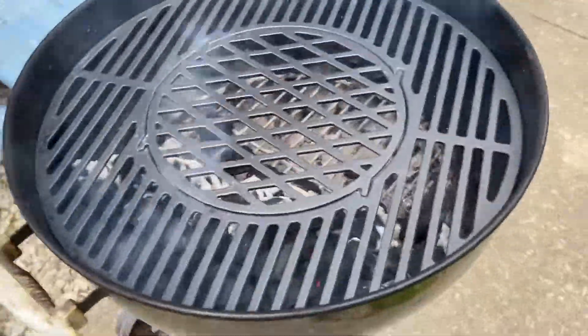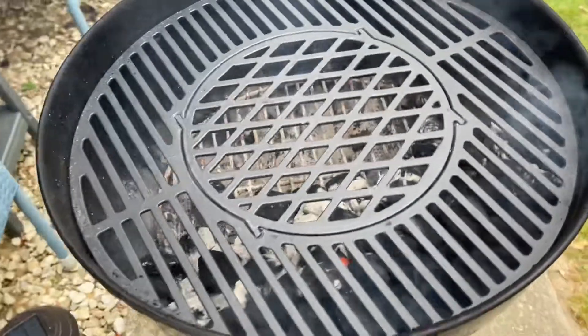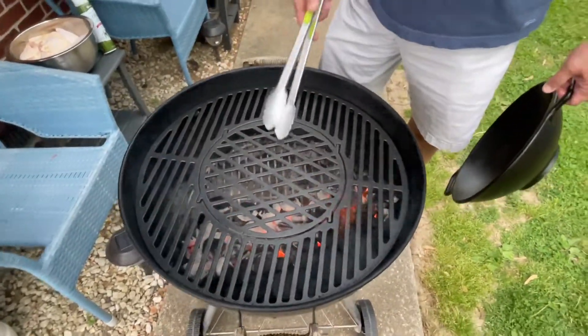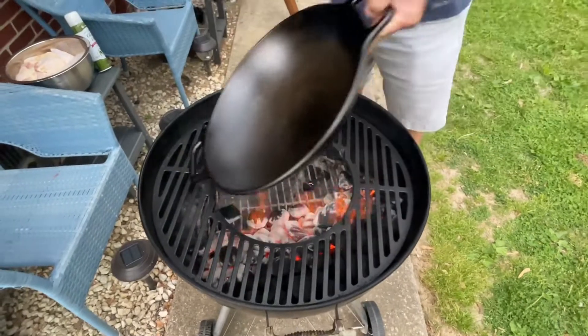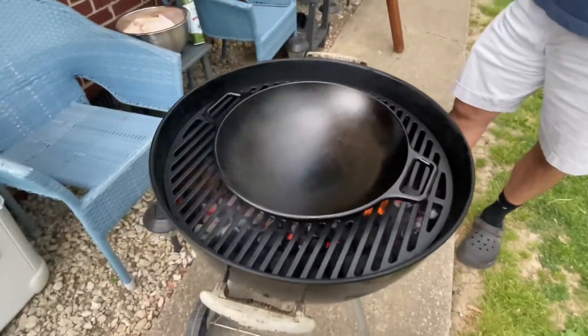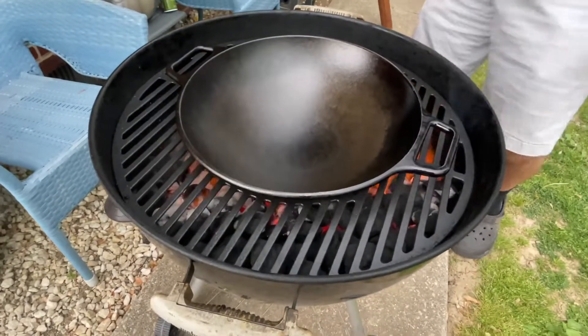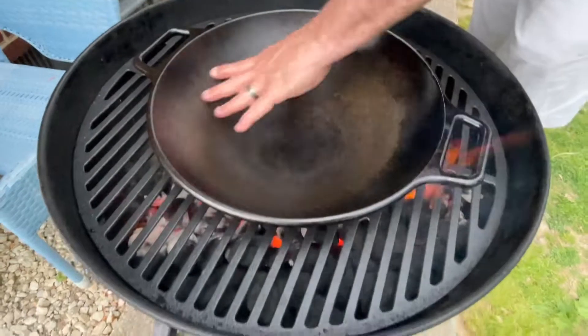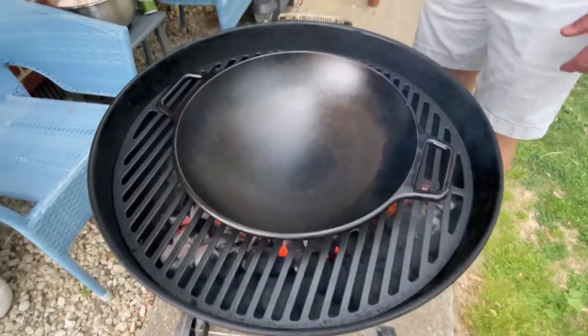You still can have flare-ups, but your grate is going to be the same temperature all the way around. Another thing that this cast iron 22-and-a-half-inch grate is good for is putting a wok. This is a large cast iron wok. I'm not going to leave it there long because I'm cooking chicken, but my wife loves stir-fry — and because it's cast iron, this is going to always heat evenly.